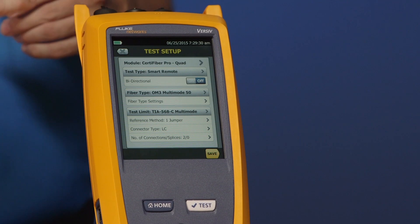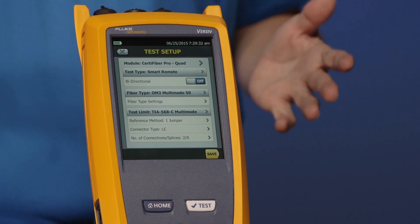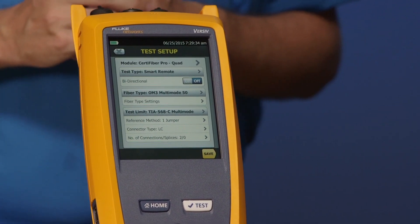So that would be your fiber inspection setup. We're going to leave it in Smart Remote — go ahead and tap Smart Remote for me, Amanda. Looking at the next option, we have bi-directional. This can be an emotive decision. What I would say is look at your test specification. If your test specification calls out bi-directional, turn this on. Just be aware that none of the cabling standards in ISO or TIA require bi-directional testing, but your vendor or consultant may. So always look to your test specification.